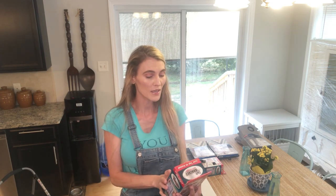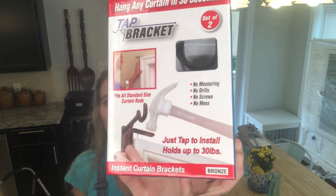The one thing I despise — and I'm gonna despise — is hanging curtains. I saw something on my Facebook feed, and I know this product is also sold on TV. It's called a tap bracket. This is supposed to be the new way to hang curtain rods, simply and easily — it says within 30 seconds.